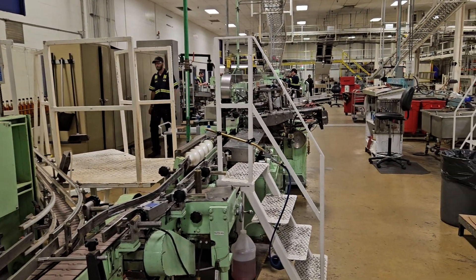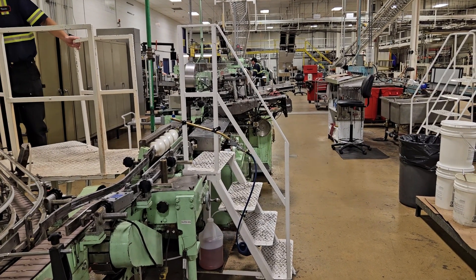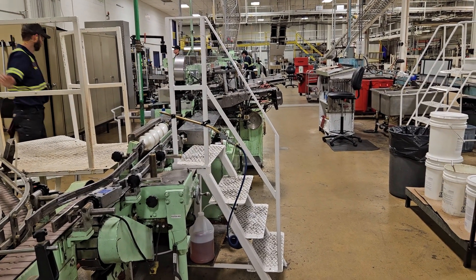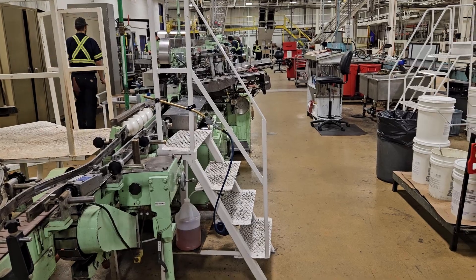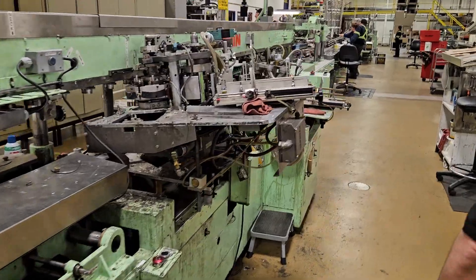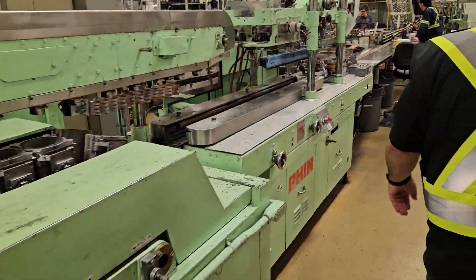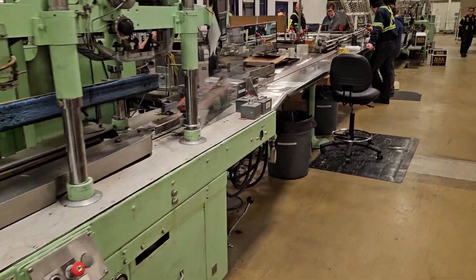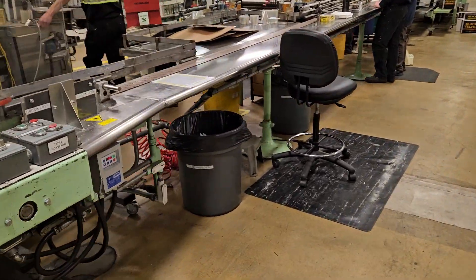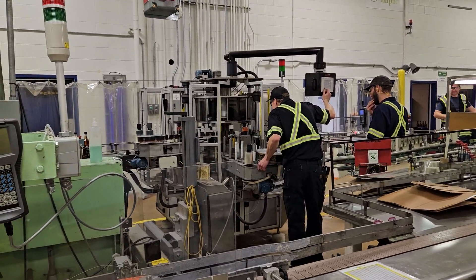Here our line splits into two directions. This direction goes to a pressure sensitive labeler and an Impress Stick labeler. If it goes the other direction, it's going to a cold glue thin linear labeler that is worth more in scrap metal than anything else. The Impress Stick labeler should be a good piece of equipment for somebody to use.